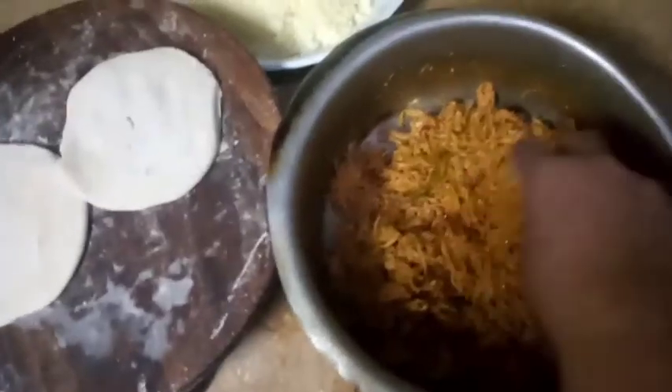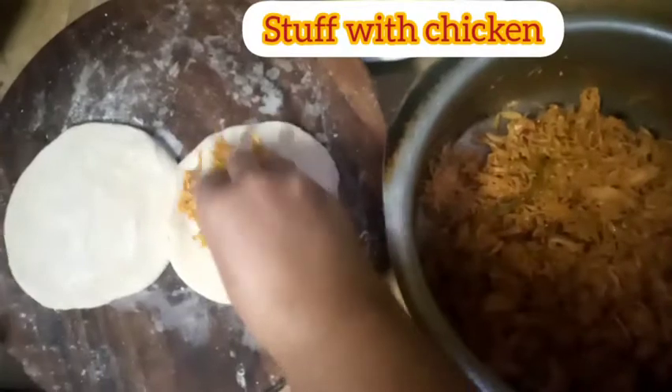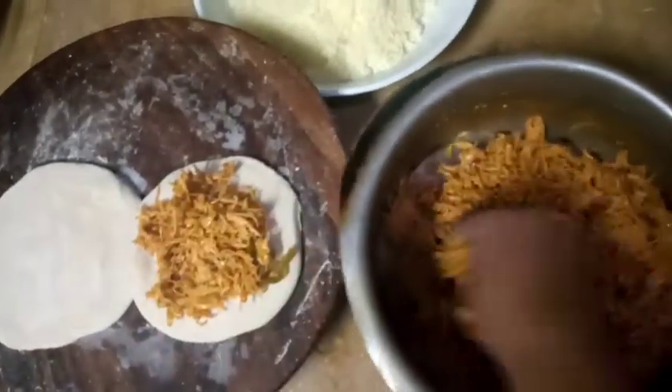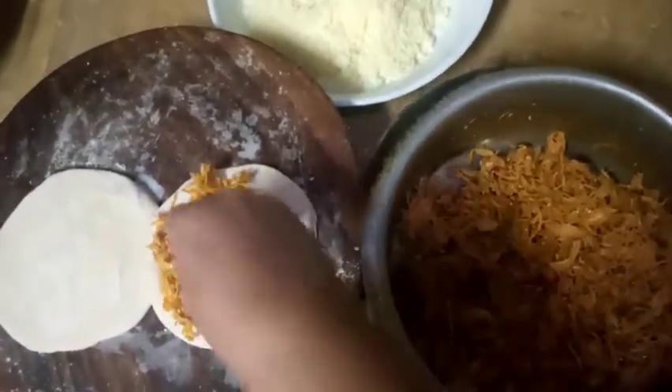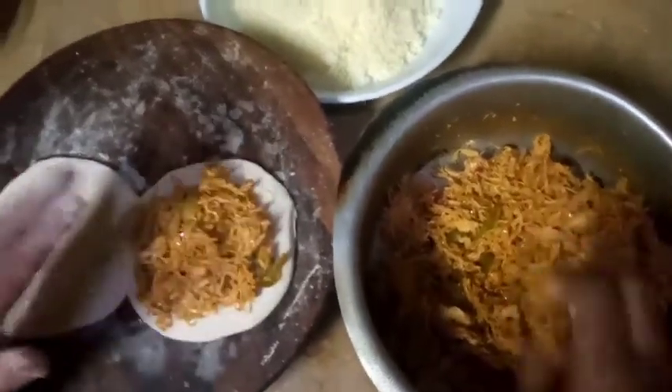Let's do it! I will start. This is a chicken. I have taken the chicken with Shimla mirch, bandgobhi, and I put it in the bowl. I have tasted this chicken and it is so delicious.